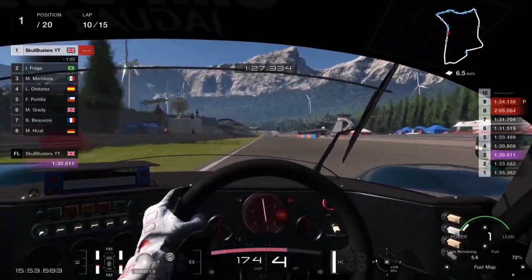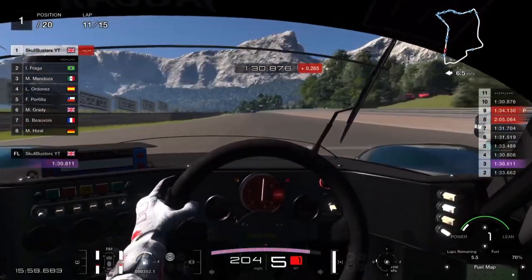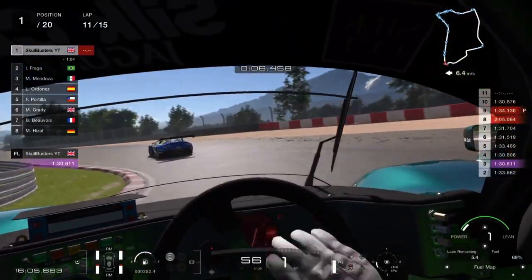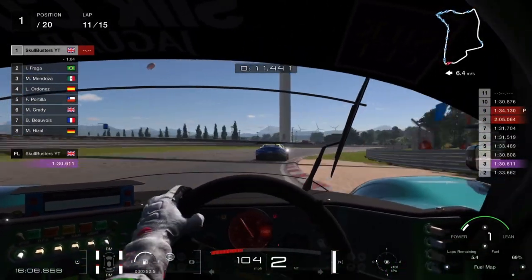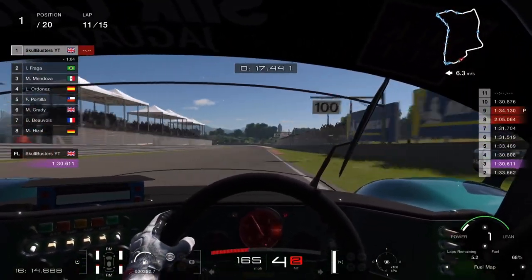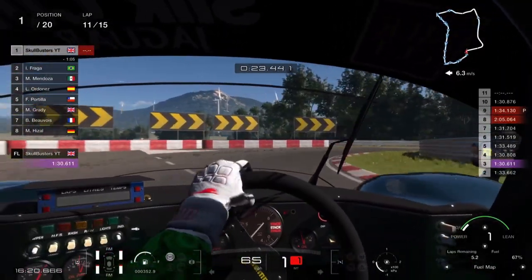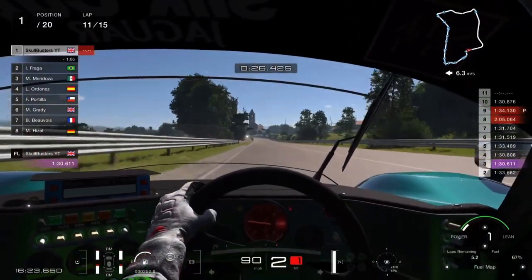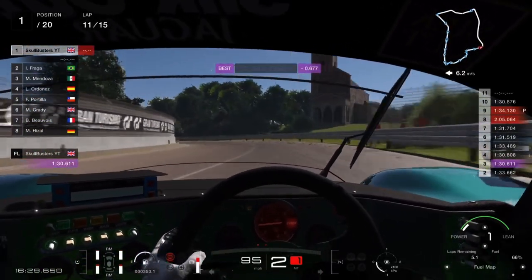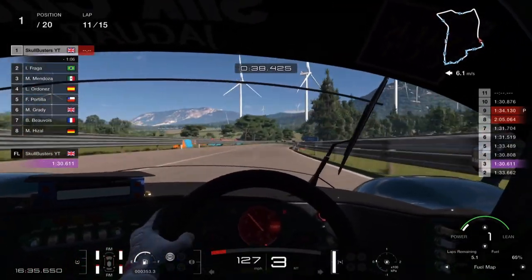Coming down the straight we're going to hit 200 miles an hour and brake just as we get over the crest — hard on the brakes, letting the car roll into the apex, then straighten and power as soon as you can. There's not much wheel spin with this tune so you can floor it straight away. Brake around the 50 mark into the chicane, let it roll around the corner with a bit of power through the mid part, then down into first and out.